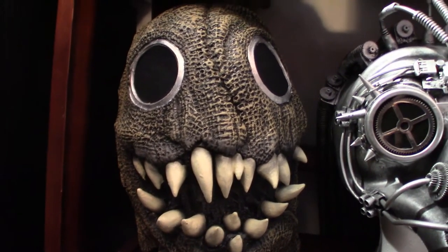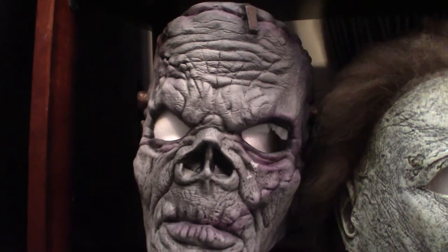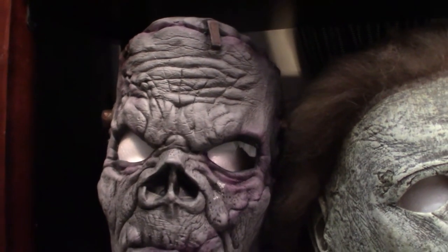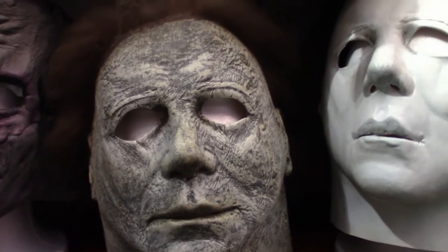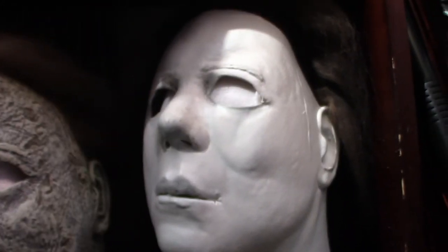Scarecrow — big teethy thing. Down here is a Frankenstein slash zombie type mask that I got from Spirit Halloween, I think it was like $20 or $30 for that. This here is a Trick-or-Treat Studios 2018 mask, and the 1978 Trick-or-Treat Studios Michael Myers mask.